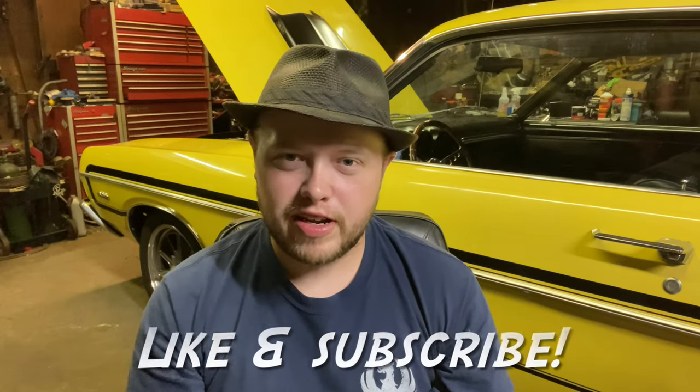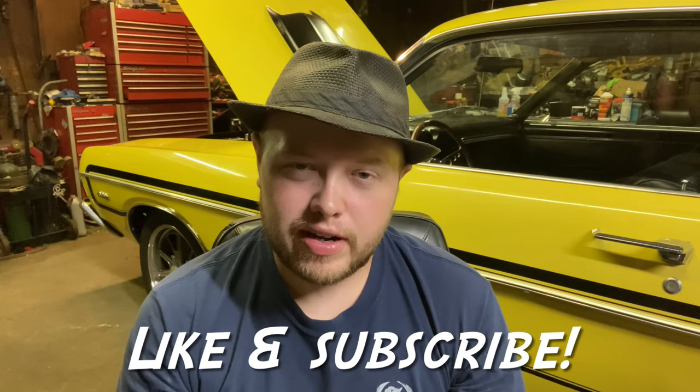Howdy y'all. Fast Force 289. Tonight what we're going to be doing is installing a clutch pedal assembly with new bushings into my car for a manual transmission conversion that I'm going to be doing. We'll go through the parts, look at what we got, and let's take a look and see what we got.